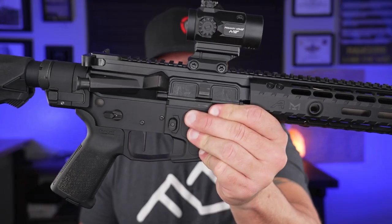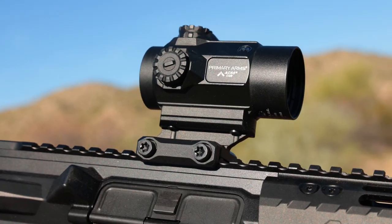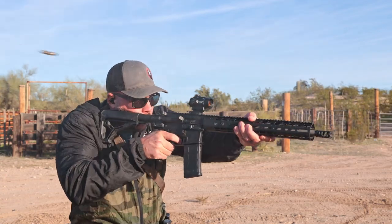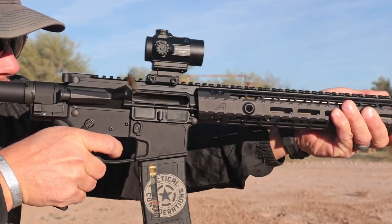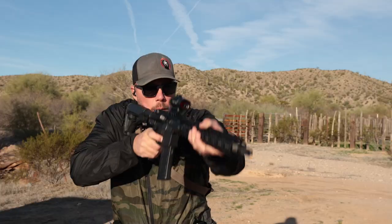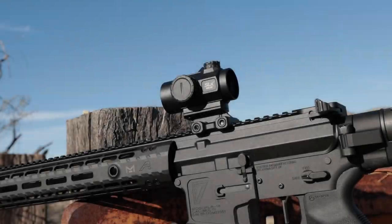Today we're going to be talking about why the MD25 from Primary Arms is not just another red dot. First, let's see a little bit of it in action — and that is just solid stuff for sure. So we're going to go ahead and get into what the MD25 is.